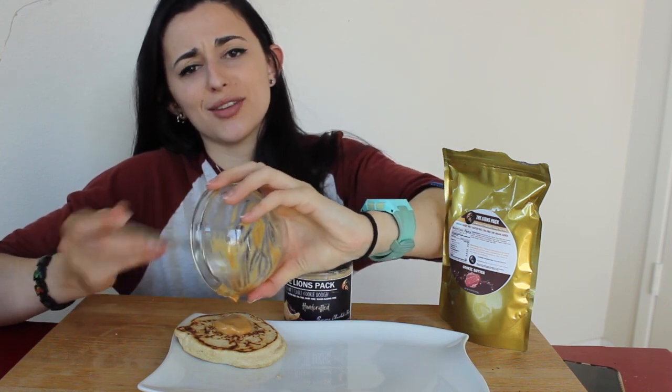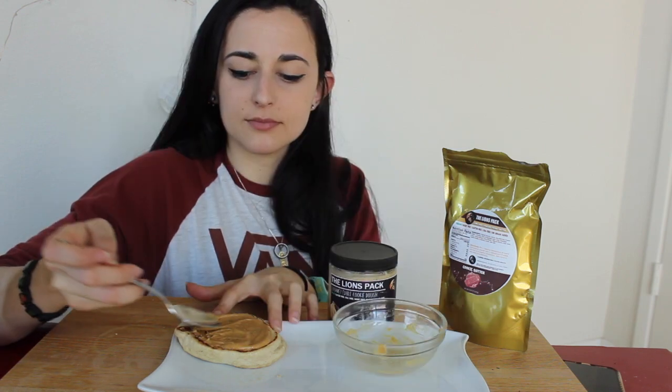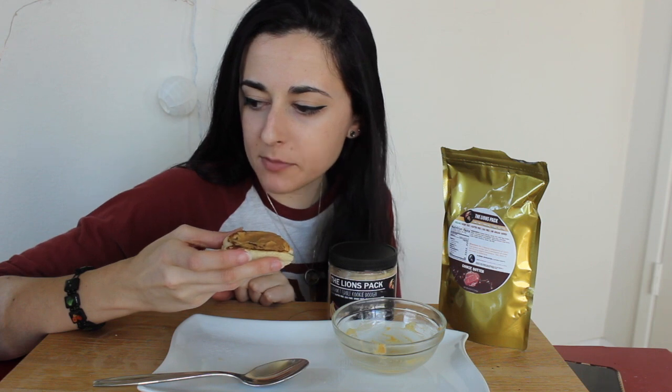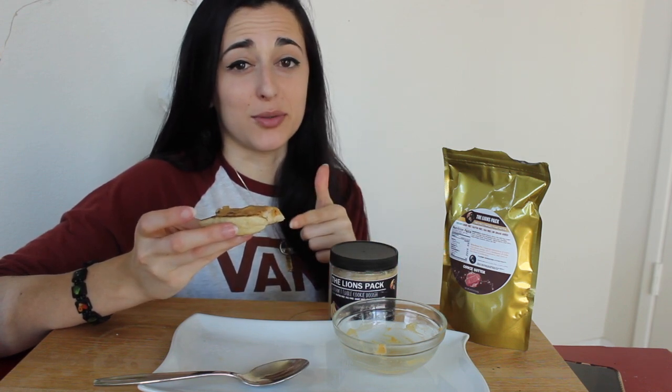Why not try it all together? Cookie dough on pancakes — we can make that a thing! This one's nice and thick — they come out thick and fluffy, so perfect. Since a bag has about six servings, what I'll do is use this for my work week: prep them, make them, put them in little Ziploc bags in the fridge, and reheat them in the morning. Super easy to prep pancakes if you didn't know. This turned into an unintentional mukbang — I'm gonna finish this up and then recap.